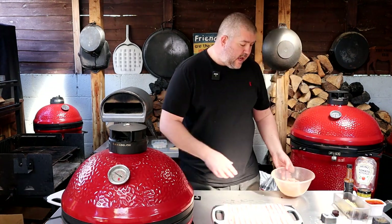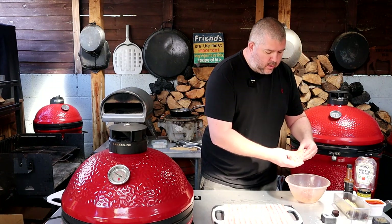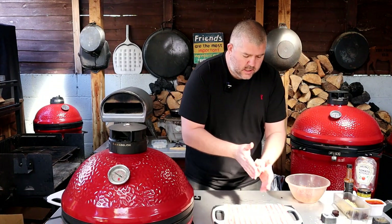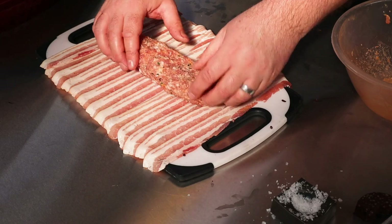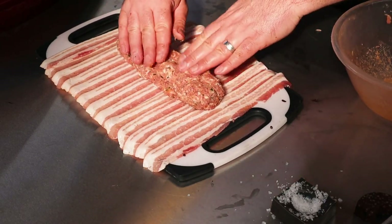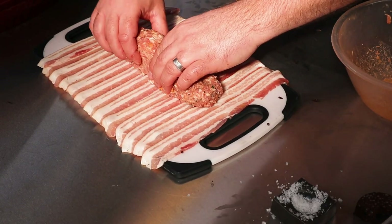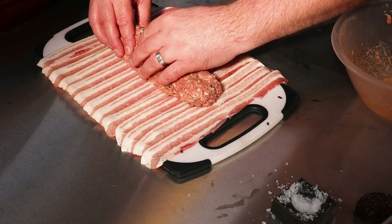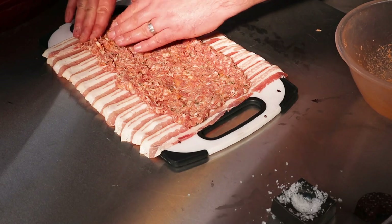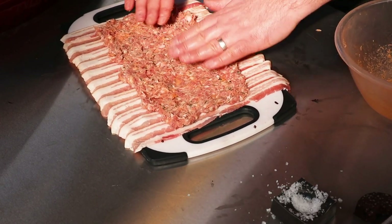So next we're going to take our sausage meat and we want it nice and flat. Just kind of roll it almost into a tube, then stick that into the middle and start using your hands to even it out all the way along the length of the bacon. Just start flattening it out as well. Keep going until you're happy and you've got a nice flat surface area — and that should do us.